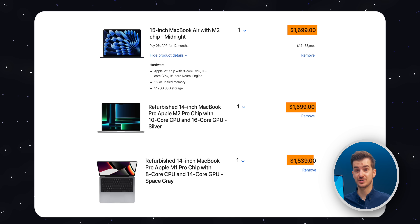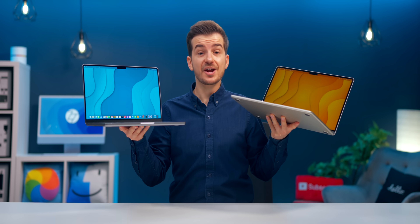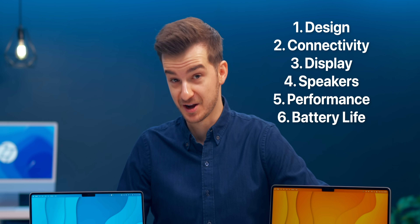You can also get an M1 Pro 14-inch refurbished for $1,539. So how much better is the 14-inch MacBook Pro, and in what areas does it excel over the 15-inch MacBook Air? We'll be covering everything from the design all the way down to the performance and battery life.